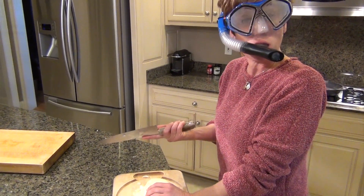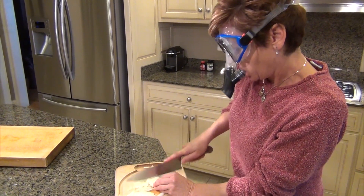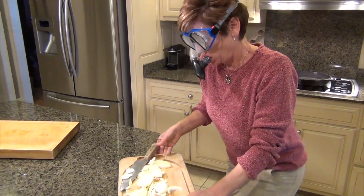So if chopping onions bothers you like it does me, grab your snorkeling gear before you head to the kitchen. There we go.